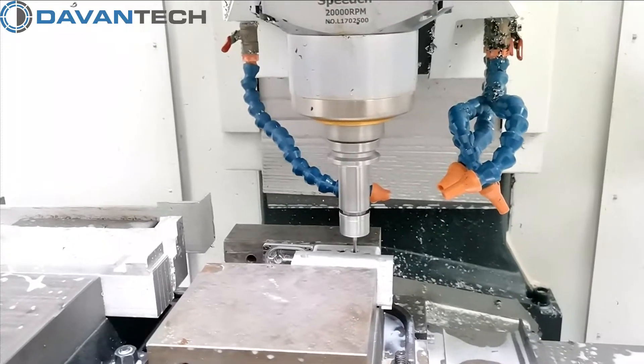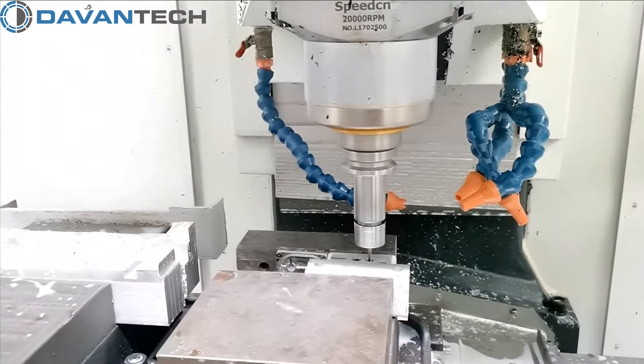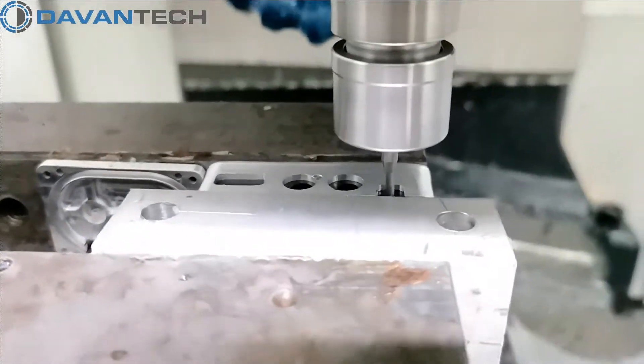Our solution is to place the plastic part into an aluminum shell to hold it and protect it. This aluminum shell ensures the correct mounting to the machine. In this way, the milled holes are always at the precise location.